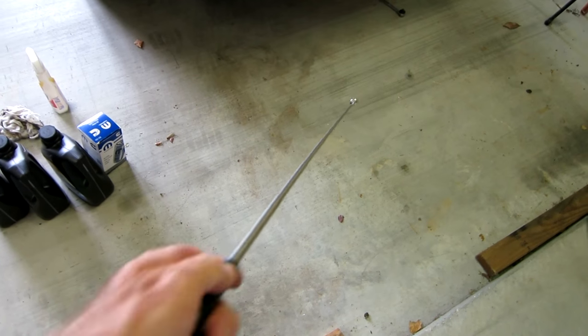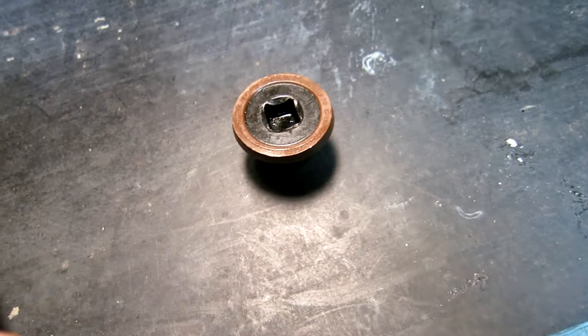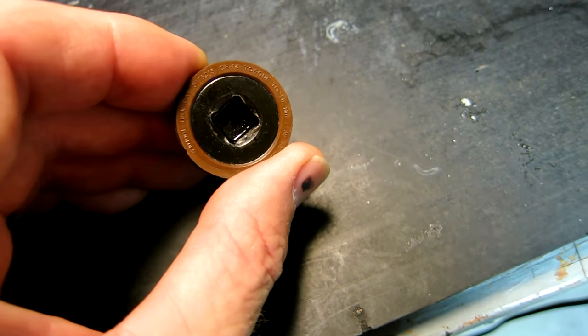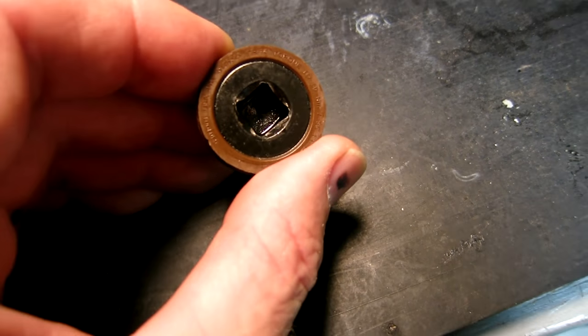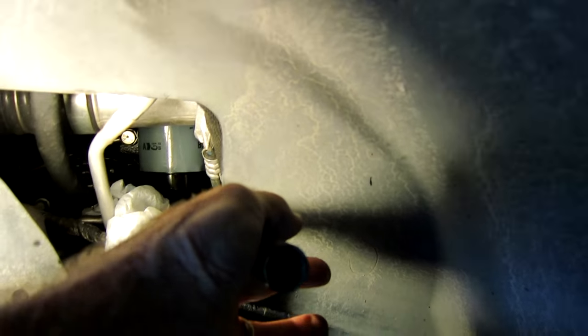I use a magnet to retrieve my plug — makes it a lot easier than sticking your hand in hot oil. Right there on the plug it says torque to 35 foot pounds, so that's what we're going to do when we get ready to install it.